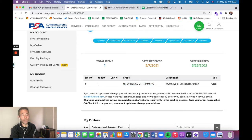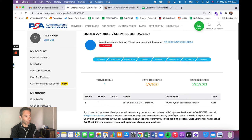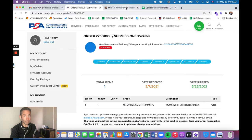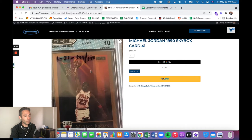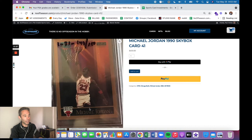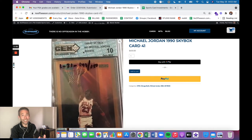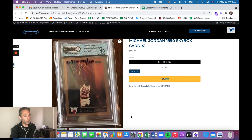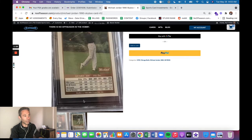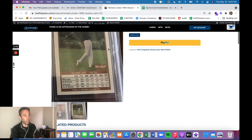The grade came back as N1 — Evidence of Trimming. This means PSA has already shipped the card back to me, but I haven't seen it yet — it's at my father-in-law's house. I'm going to see it in a couple of weeks when I return to the United States for the summer. My expectation is that it's just in a card saver with no grade, no slab — basically worthless.